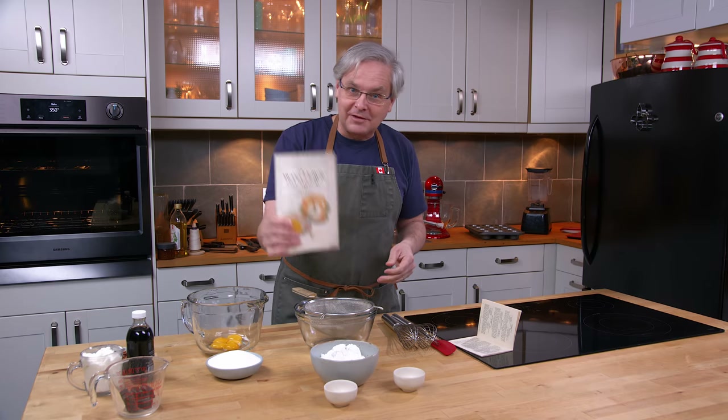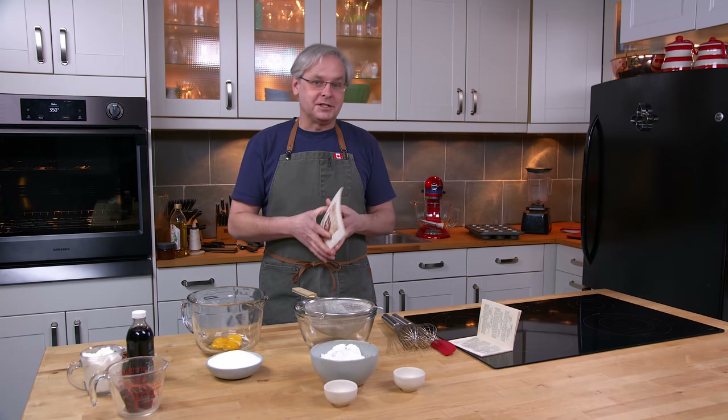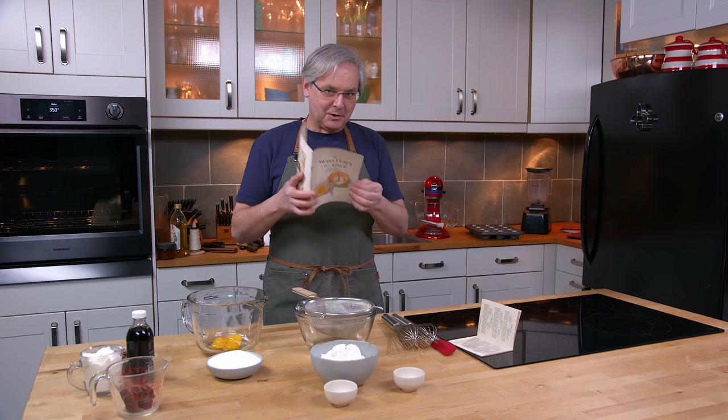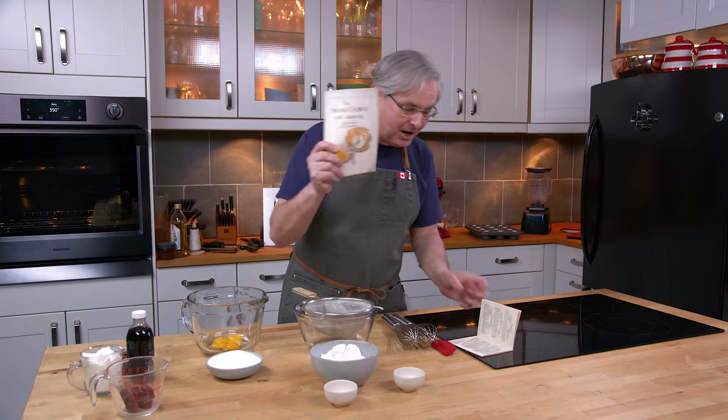I wish I could send one of these books to everyone who says in the comment section, 'Oh, if you don't have cake flour, do a mixture of all-purpose flour and cornstarch.' No — they go to great lengths to tell you that that's not the case.